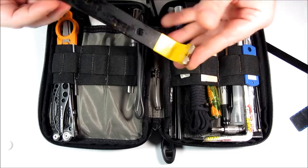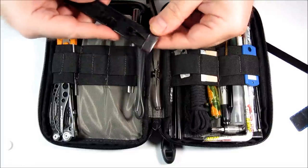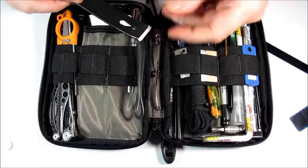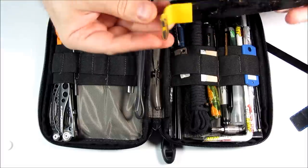This is a Stanley pry bar, which I had to cut down so it would fit the length. I attached little vinyl tubes because this can be rather sharp — just short sections of vinyl tube that have been cut.